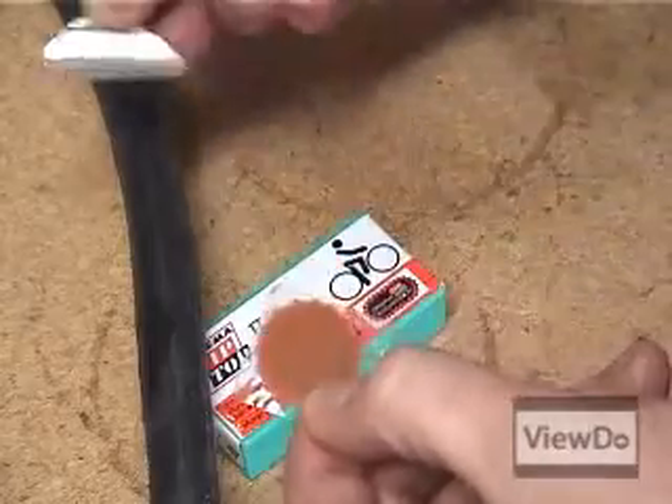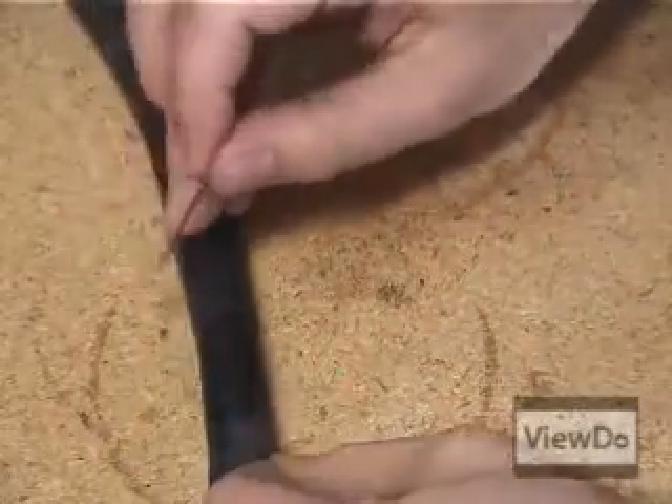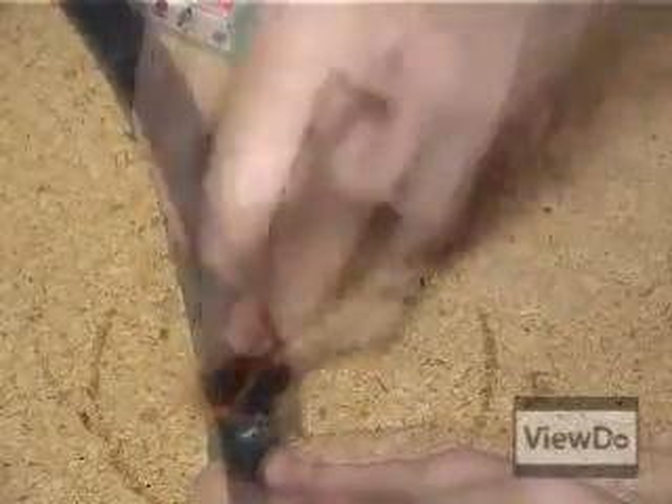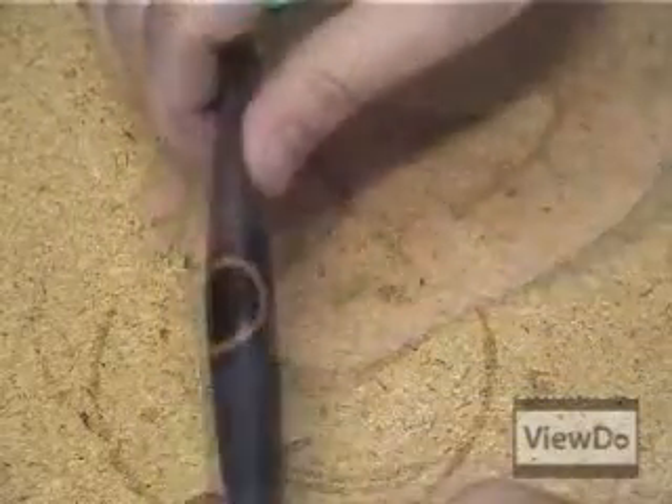Remove the metallic backing from the patch. Push the patch rubber side down onto the glue spot and apply firm pressure to the entire area. Peel the plastic backing from the patch, making sure that the patch itself has adhered to the rubber tube.